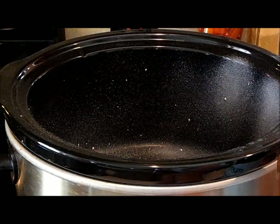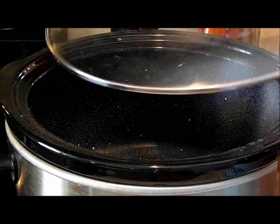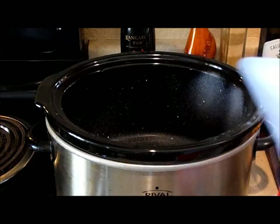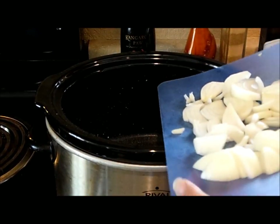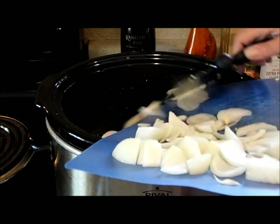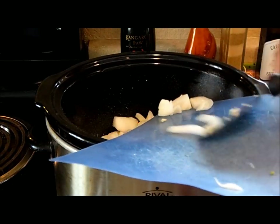I'm going to turn the crock pot up to high and let that warm up for a few minutes. Now I'm going to put the onions and garlic on the bottom, and then the pork steaks go on top.